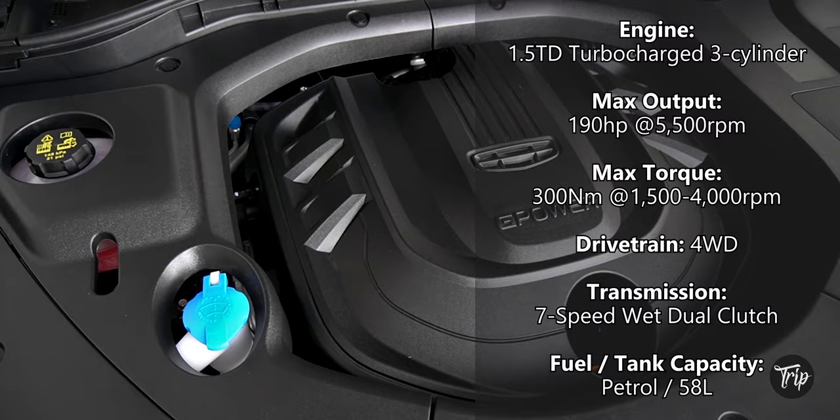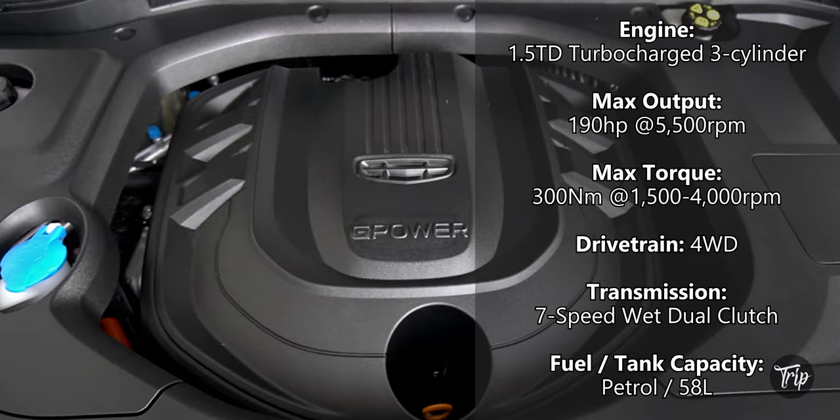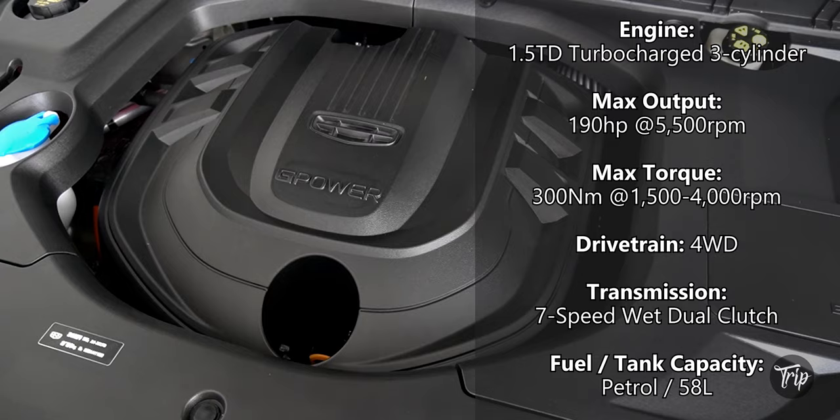The Ascara has a 1.5-liter, three-cylinder turbocharged engine that goes up to 190 horsepower and 300 newton-meters of torque. The said engine is mated to a 7-speed dual-clutch automatic transmission.